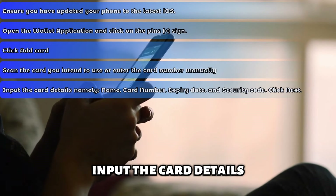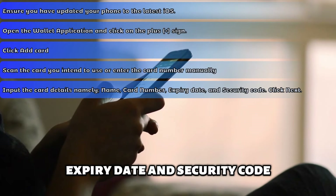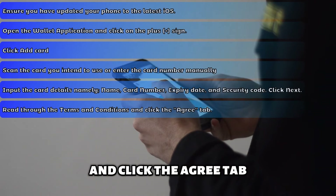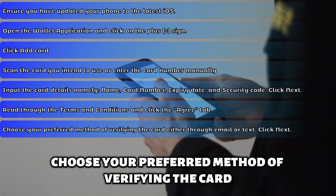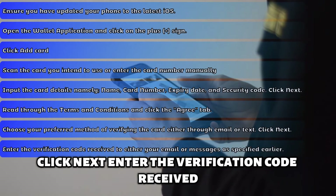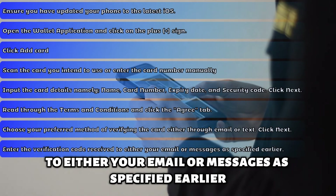Scan the card you intend to use or enter the card number manually. Input the card details, namely the name, card number, expiry date and security code. Click Next. Read through the terms and conditions and click the Agree tab. Choose your preferred method of verifying the card, either through email or text. Click Next. Enter the verification code received to either your email or messages as specified earlier.